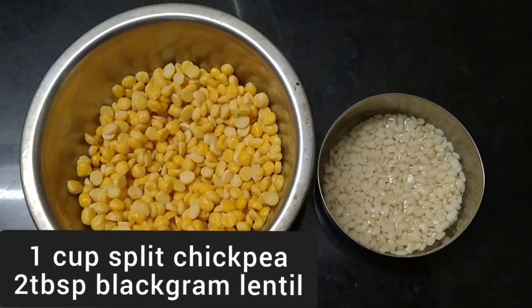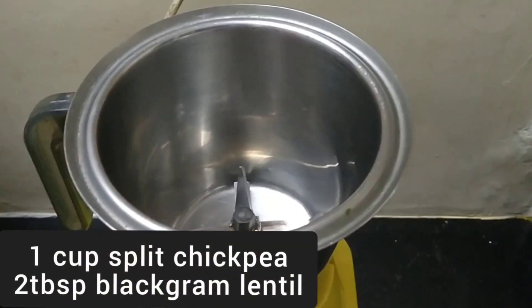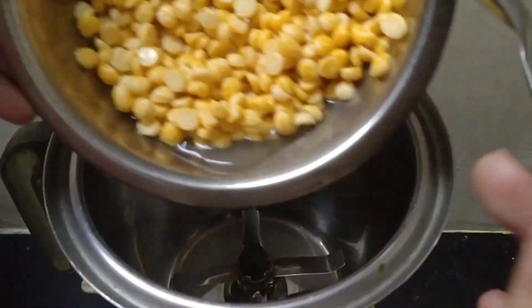This time it's a very yummy, tempting, and especially winter meat recipe. Let's not waste your time and get straight into the video. चने की दाल और उड़द की दाल को तीन-चार घंटे गरम पानी में भिगो के रखना है। (Soak chana dal and urad dal in warm water for 3-4 hours.)